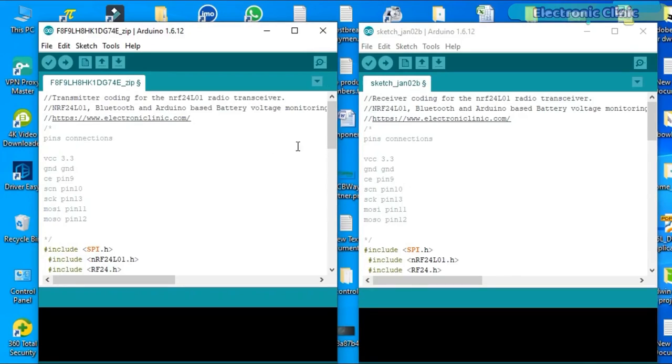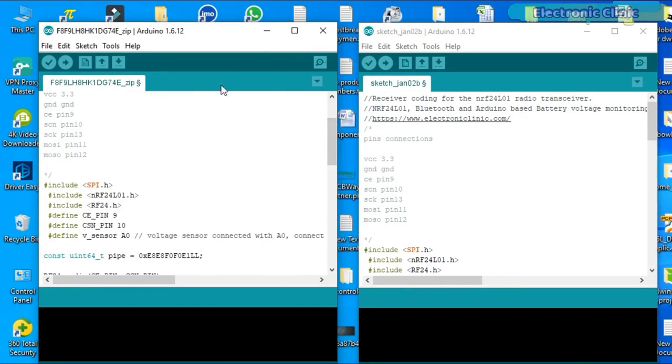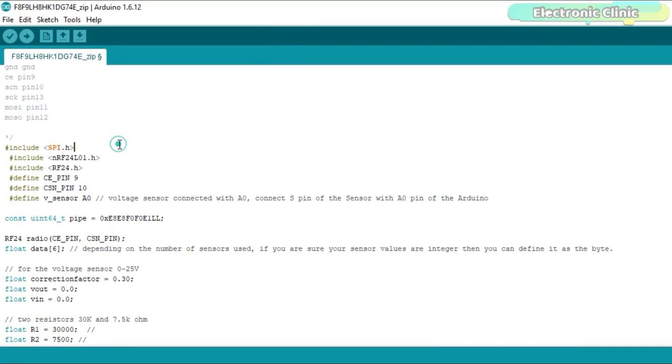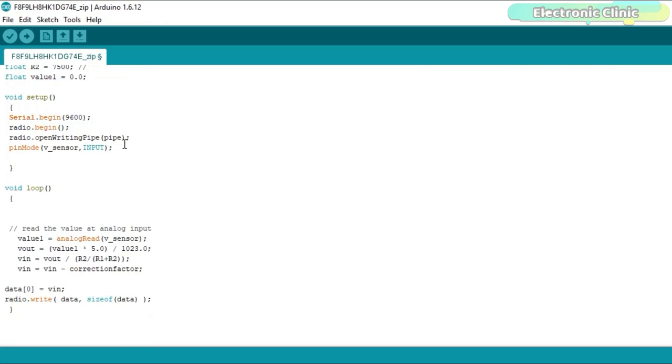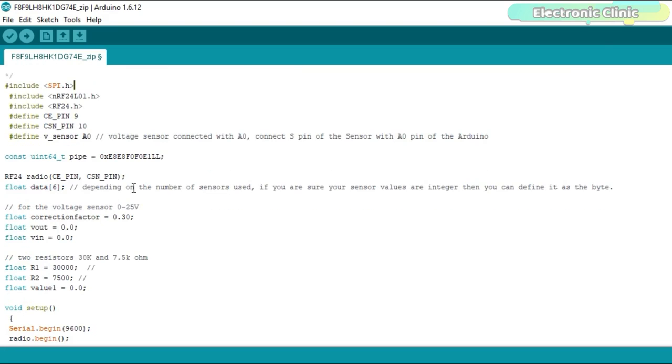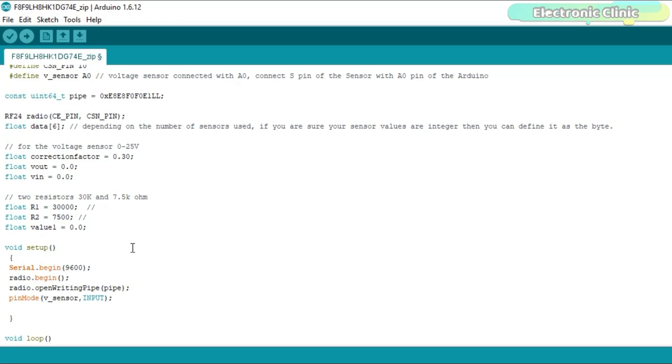This long-range wireless battery voltage monitoring system is based on two programs — one for the transmitter side and one for the receiver side. Before you start programming, make sure you download all the necessary libraries from electronicclinic.com — a link is provided in the description. The transmitter program reads the voltage sensor and sends the voltage value to the receiver circuit. The key thing to focus on is the correction factor value. If the measured value is slightly off — for example, if the battery voltage is 12.3V but the Arduino reads 12.4V — you can simply replace this value with 0.1.